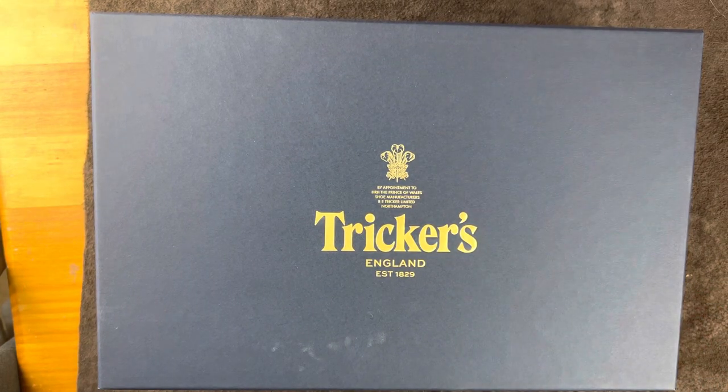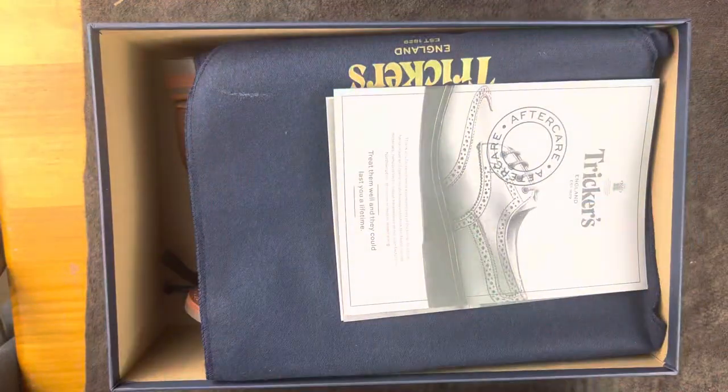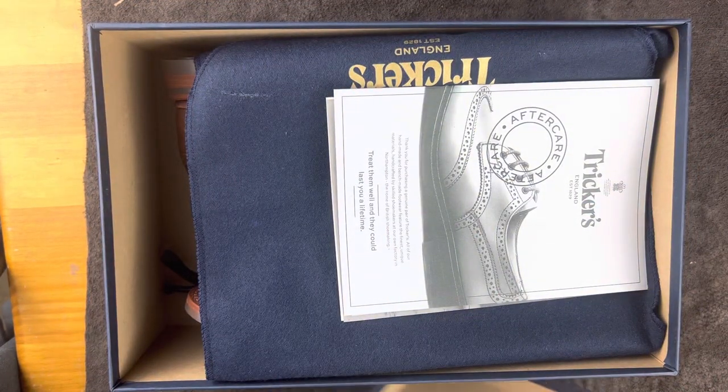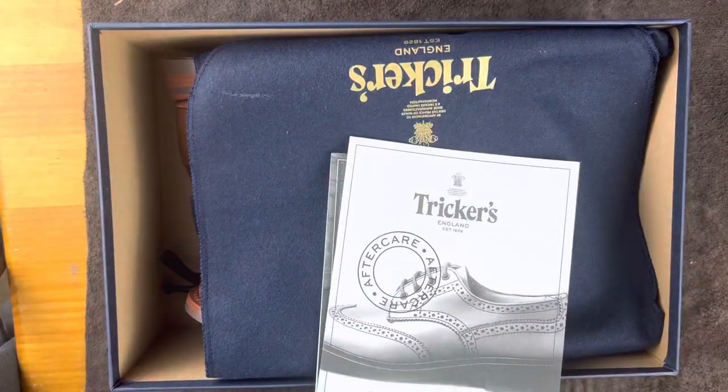Welcome back. This is Wisconsin Shoe Guy, and today we're going to talk about a new pair of Trickers boots that I picked up as part of the Black Friday sale. I'm really excited about these — this is my first pair of Trickers boots, and I went with the classic, which is the Stow.